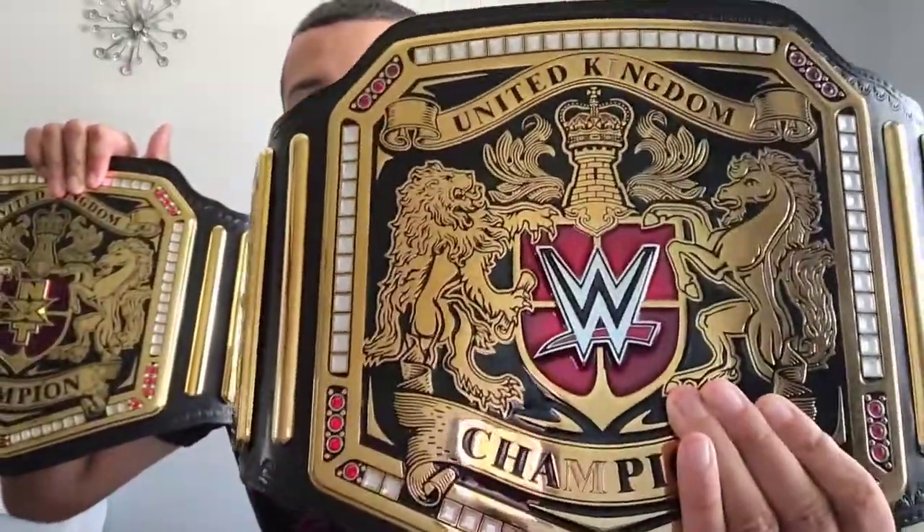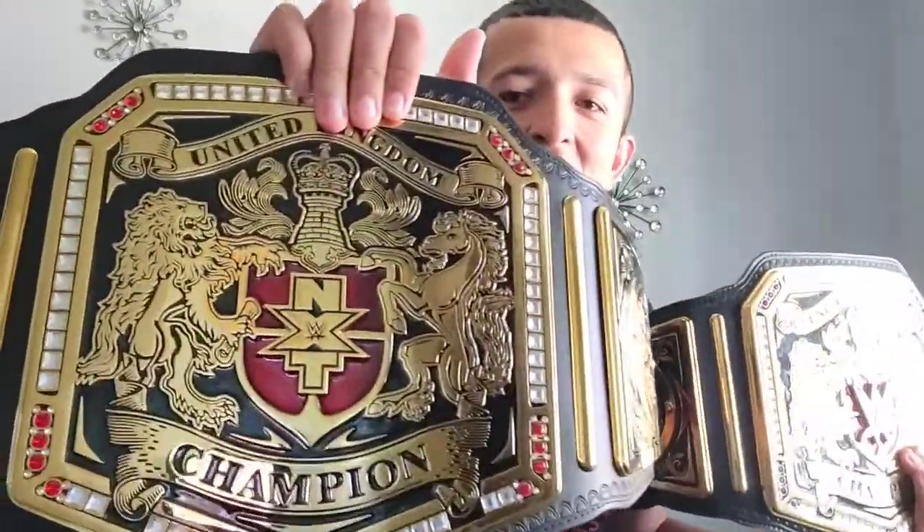I also got my WWE United Kingdom Championship, so look at the difference. You see this? This one has the WWE logo on it, and this one has the NXT logo on it. Now I got myself the two United Kingdom Championships from WWE and NXT. Look at this, you guys — I am my very own NXT United Kingdom Champion.